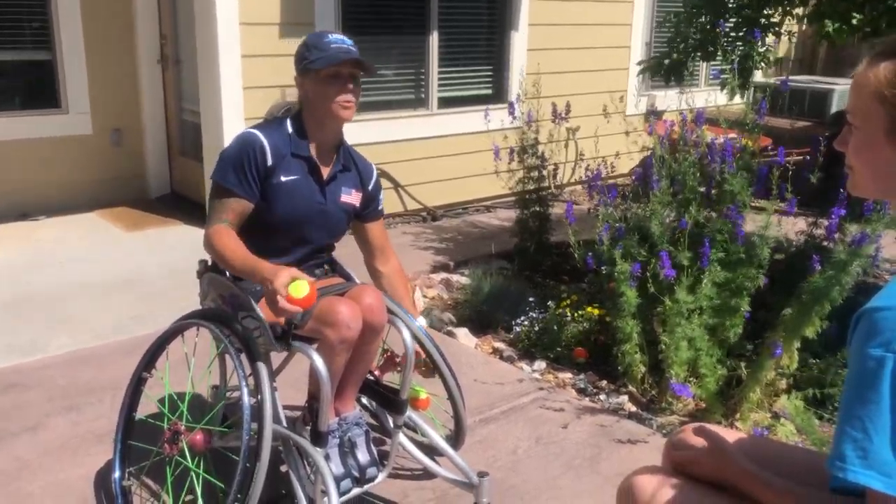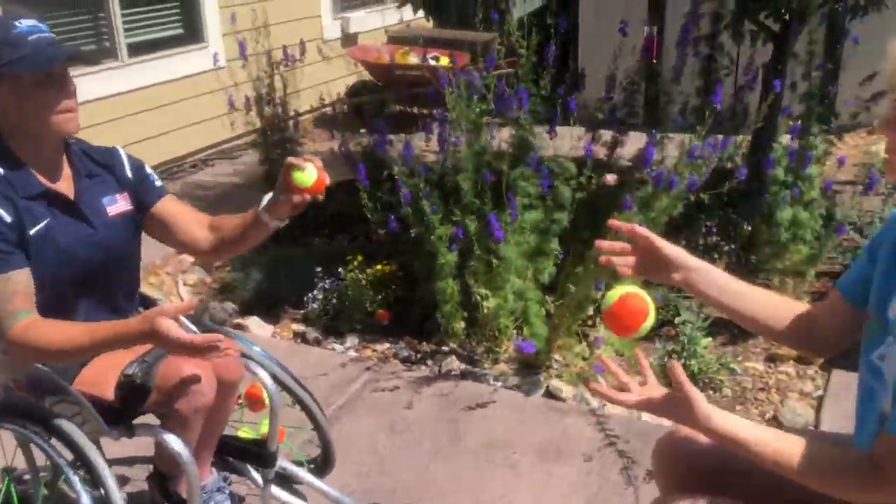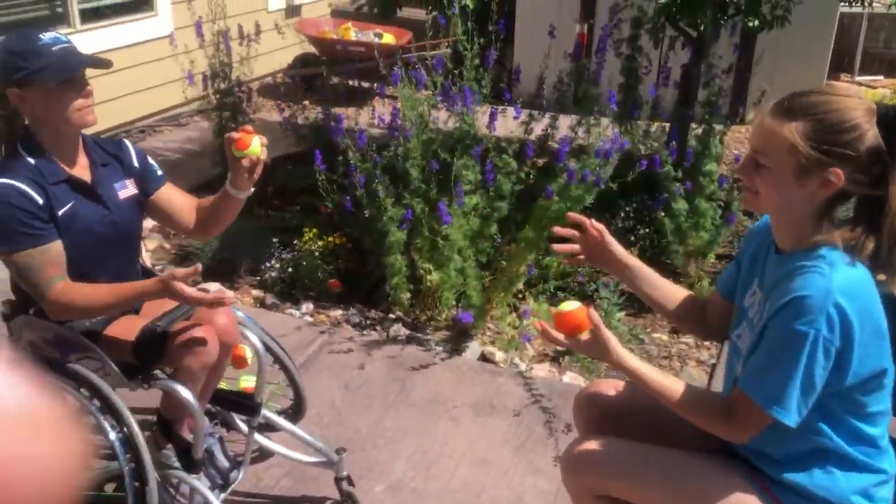We're just going to start with two balls. So I'm going to toss one. If this is too easy, now maybe you could rotate.